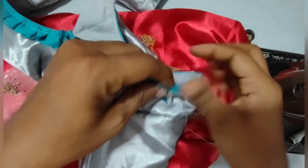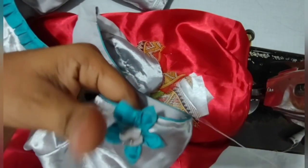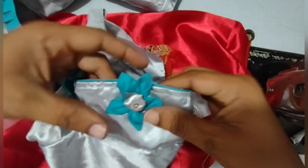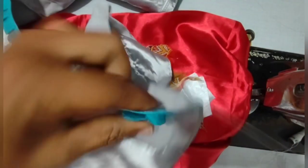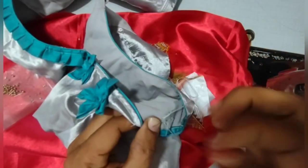I will turn the button, then turn the button on the button — turn the button, will turn the button, and turn the button.